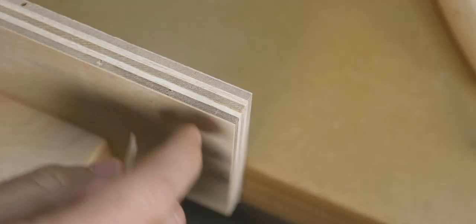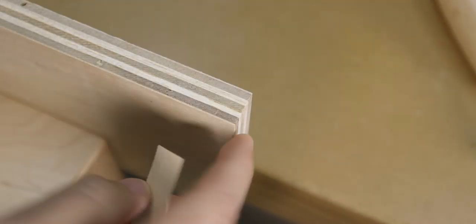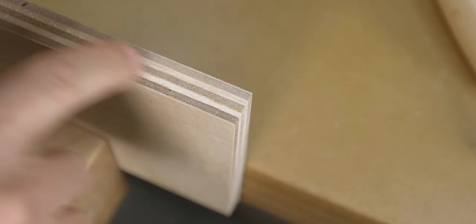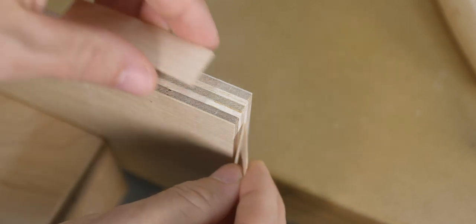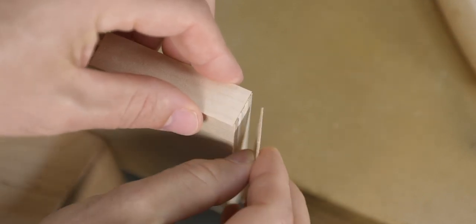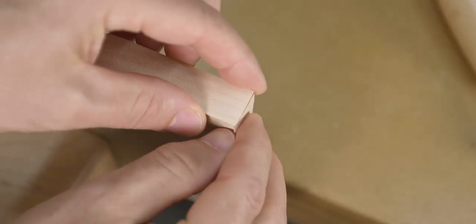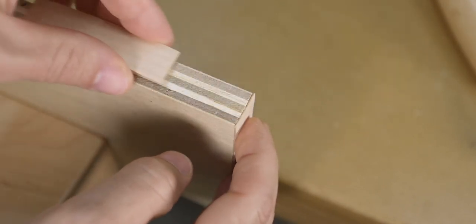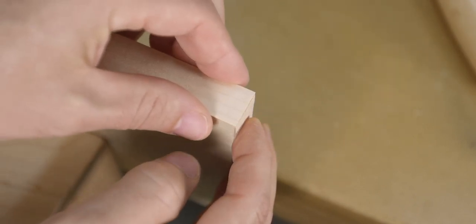As an added note, if you're edge banding the sides of the plywood as well, you want to do those first, especially if you're viewing your finished product from the front. If you do the front first and then the sides, because of the overlap you'll see the seam in the banding. But if you do the sides first and then the front edge, the seams will be hidden by the front piece of edging.